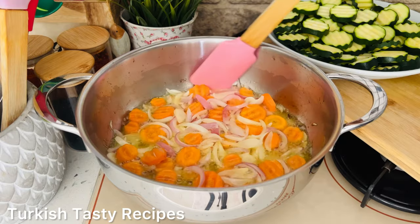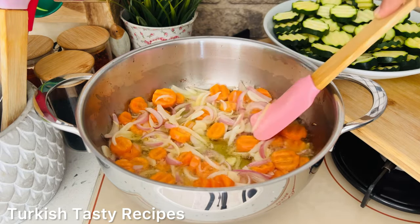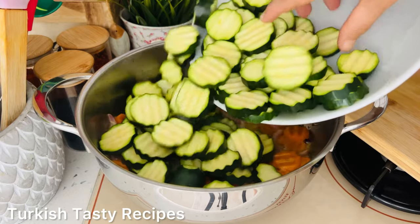Then cook the soup and cook well. The soup will be cooked. Add food and salt.